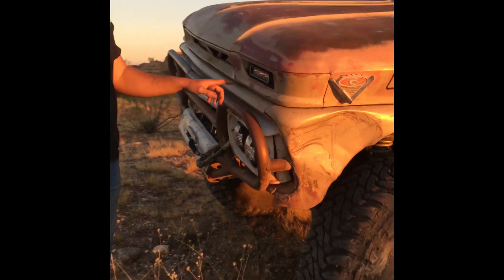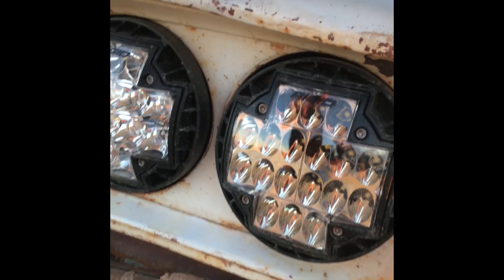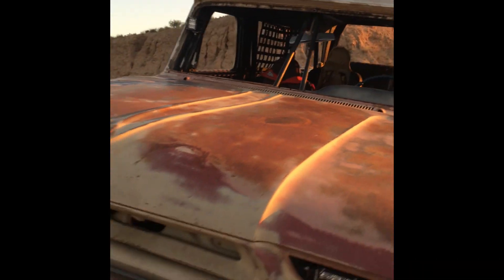Shout out to our boy Richie at Rigid — we partnered and put like 80,000 lumens on the front of this thing. They're up front, they're in the interior, there's a whole load of them on here.